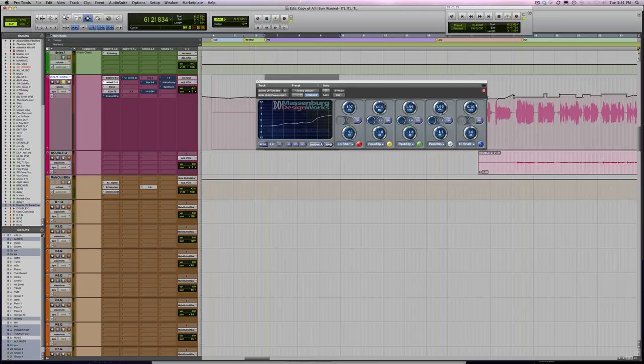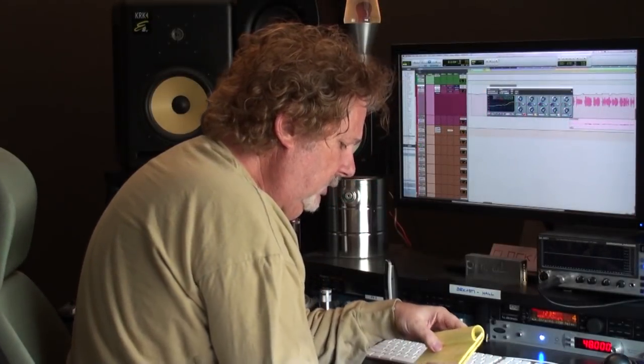I want you to notice 600 and 2000 - I took those out so that the 1K would come through. Think of it as making the 1K clearer. What 1K does is it gives me a sense of power in the mix. That's one of those trendy frequencies that we want to make sure we get the right amount of.